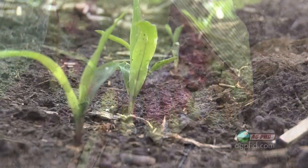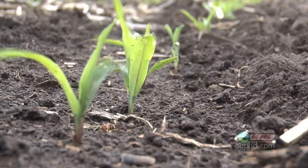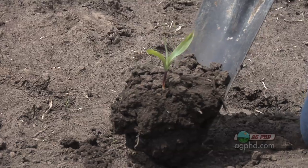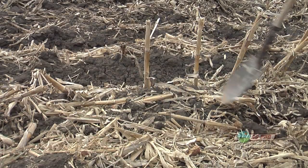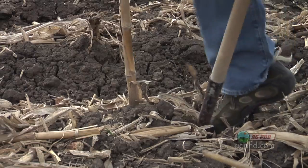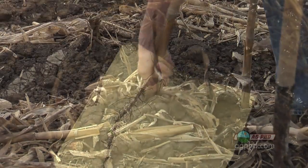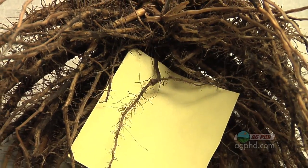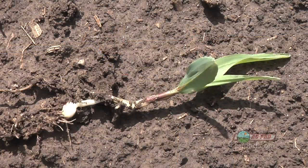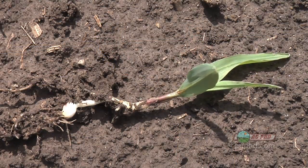With corn, that seed always stays where you planted it. If you planted it at an inch deep, you can dig it up later in the year and it's still going to be at an inch deep. In fact, you can go out in the middle of wintertime or the following spring — even without tilling the residue — and find where that seed was planted the year before. So when you investigate a field for yield or stand problems, you can see right where that planting depth is.